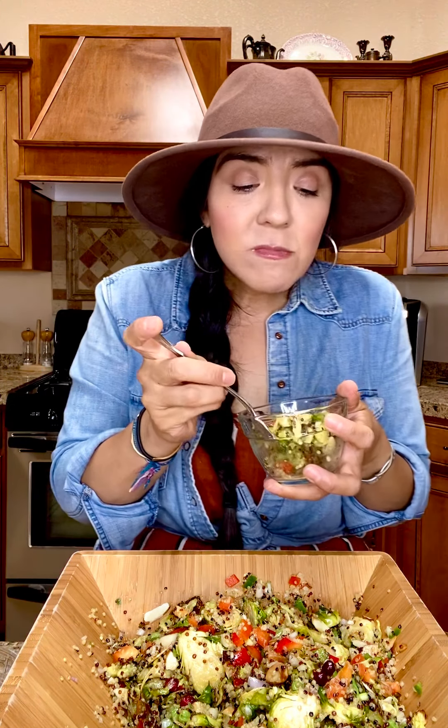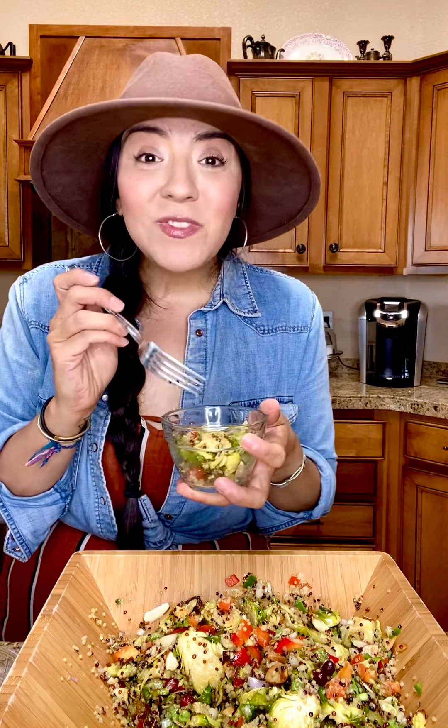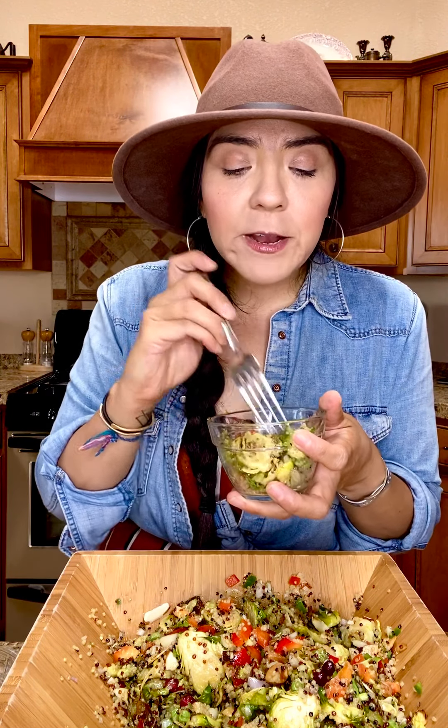Oh my god, so good! That's it, guys — super easy and quick. The thing that takes the longest is cooking the quinoa, which is about 10 to 15 minutes, and roasting the Brussels sprouts. Once everything is chopped, it's literally a five-minute process. I hope you enjoy it — let me know when you try the recipe, comment below, follow, subscribe, like the video. I really appreciate it and I will see you next week!